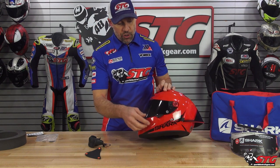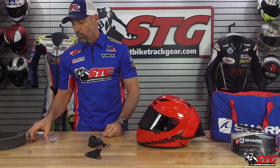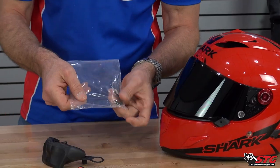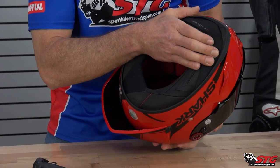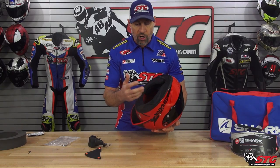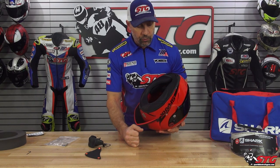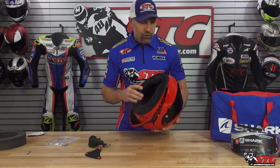A little wrench to adjust the shield tension — we're going to talk more about that as we get a little deeper into this video. And there are these three little foam pads that go right here in the pocket in the chin bar of the helmet. I believe those are there to cushion if you're in a full tuck and your helmet is contacting the fuel tank of the motorcycle that you're on.